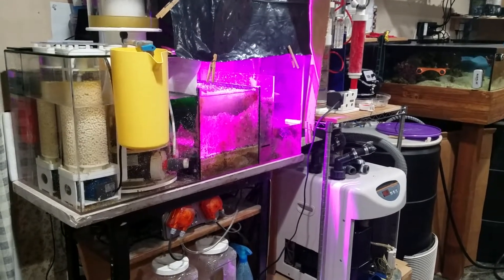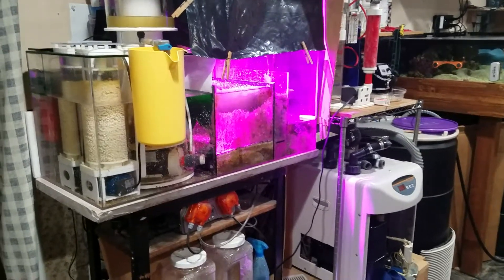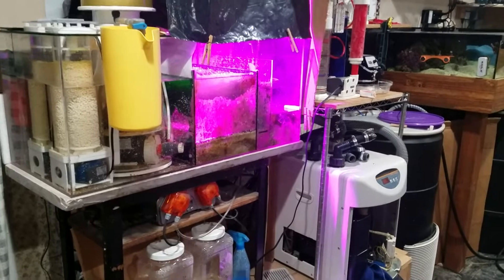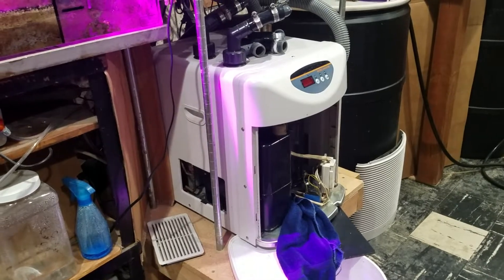Hi everybody out there on YouTube, welcome to the Old School Reefer channel — newly named. This is Sparky Mike, and I wanted to give a few tips on how to make it through a chiller failure. Fortunately, mine has sprung a leak.